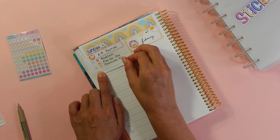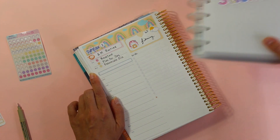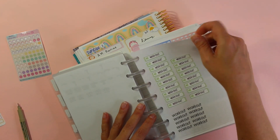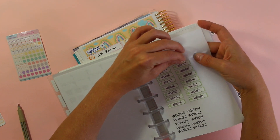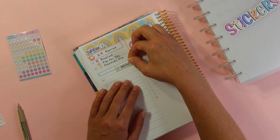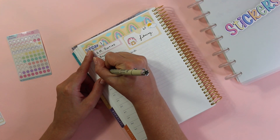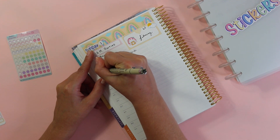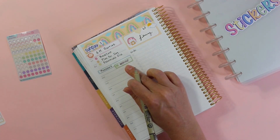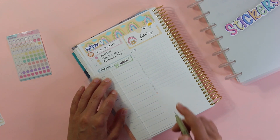As soon as I'm done with this video I'm going to work out — let's put a workout sticker down. I'll write in messages over here so I answer all my messages this morning first, and then do my workout. That will take me until about 11 AM.